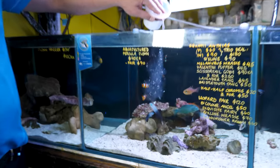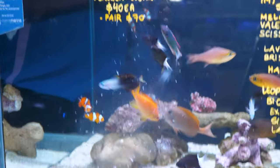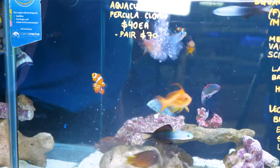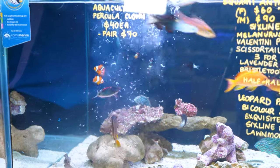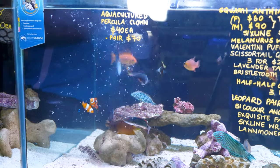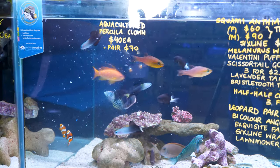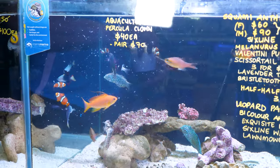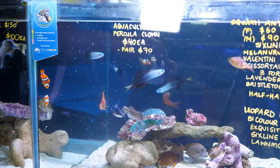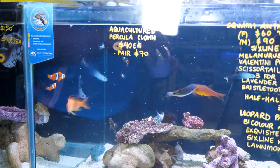I'll just put in a bit of food now — some brine and mysis — and you can see how they really enjoy feeding in the water column. They certainly get excited when there's food, and that's one of the really cool things about them. They're real personality fish — they put their rear dorsal fin and their ventral fin out when they're excited and show off a little bit, similar to the zebra gobies we've talked about in the past. They're active swimmers and really beautiful in your aquarium.